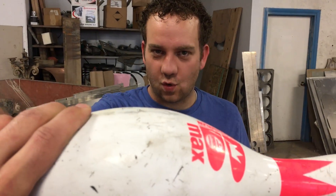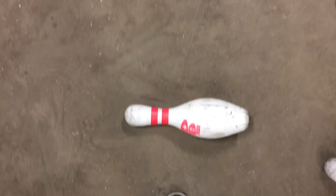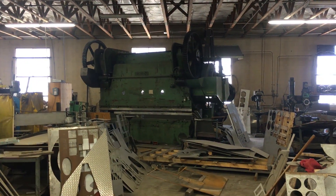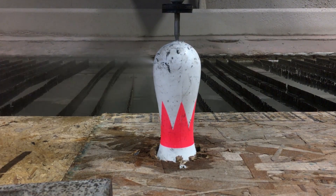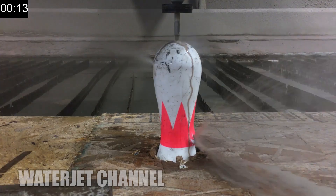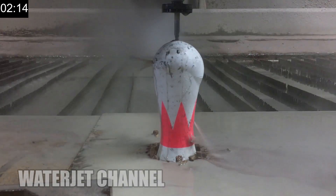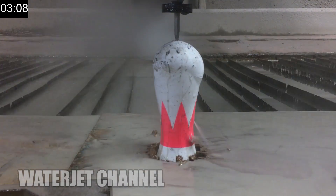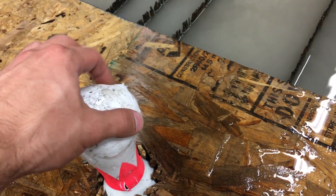We're going to water jet one in half, we're going to pierce one all the way down, and then the last one we're probably going to throw in that.